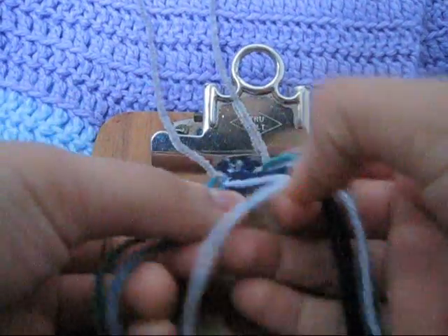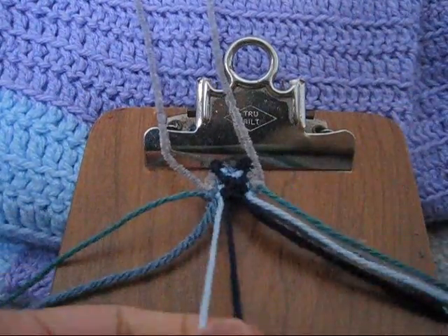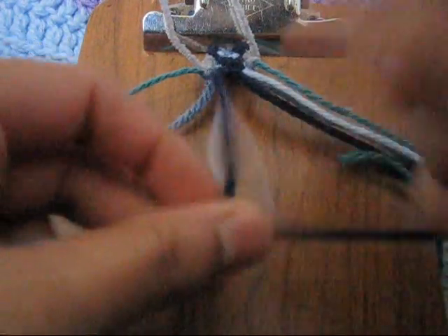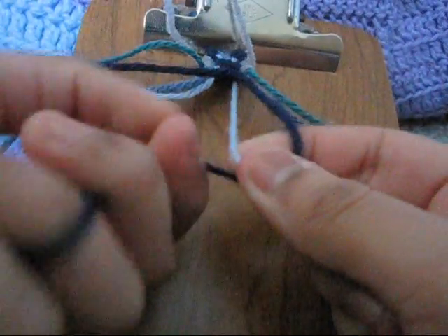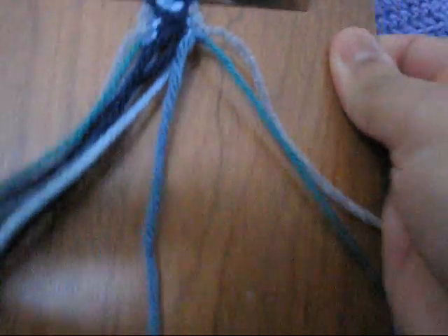Then take your fourth and fifth string and make a backward-forward knot. Then take your fifth string and make a backward-forward knot. Then take your sixth and seventh string and make a forward-backward knot. Then take your eighth and ninth string and make a forward-backward knot. You're going to have something like that so far.